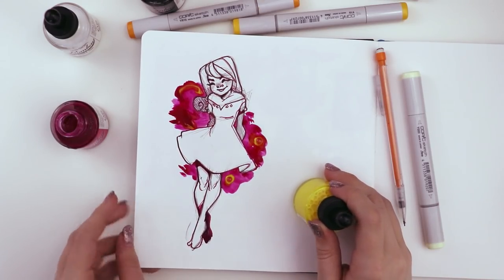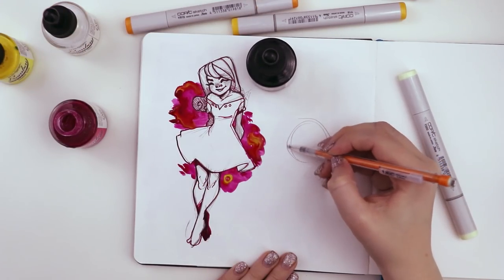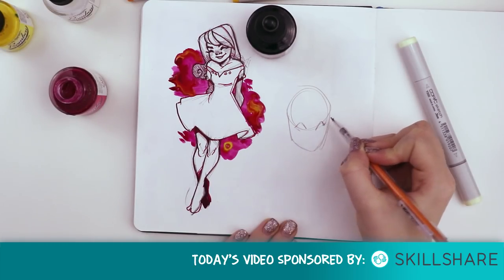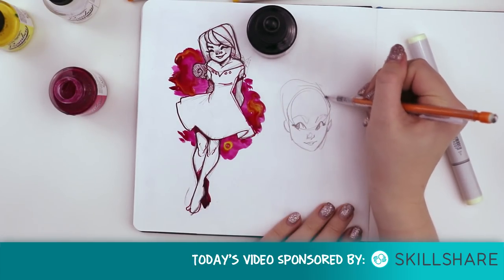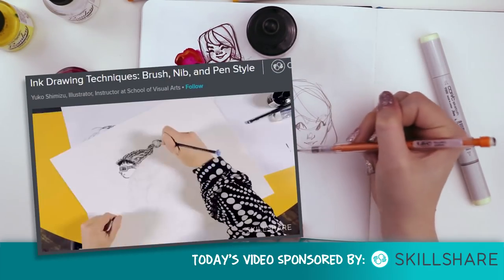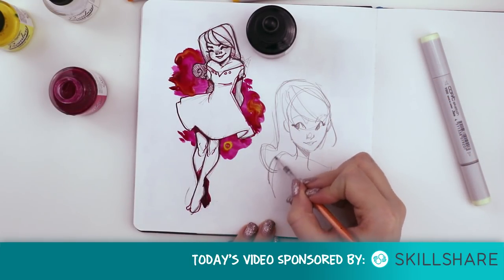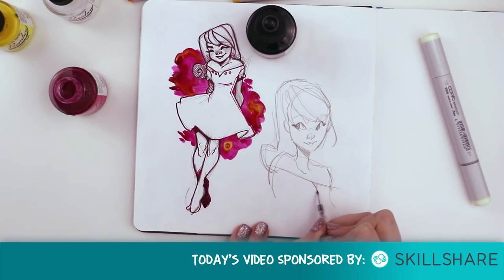As much as I love to experiment and try new things, sometimes it takes someone telling me what to do to really make something click — and that brings me to the sponsor of today's video. Skillshare is a premium library of over 25,000 classes with sections on illustration, design, and more. With an annual premium membership you can have unlimited access to every class for less than $10 a month. I'm currently watching a course on inking techniques to improve my inking and bring it to a more professional level. If you're one of the first 500 to use the link in my description, Skillshare is offering two months free access.